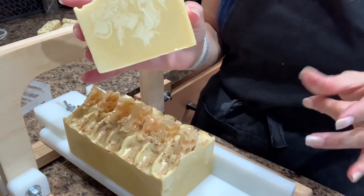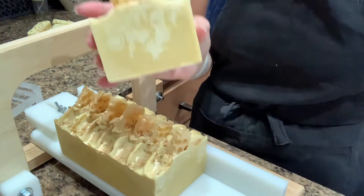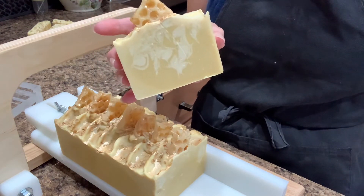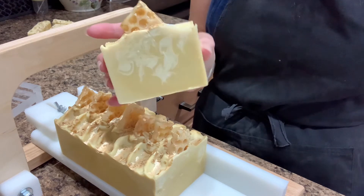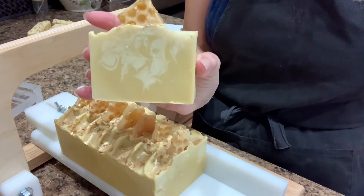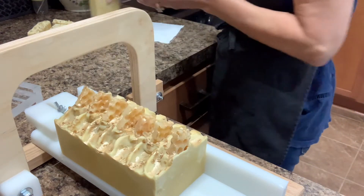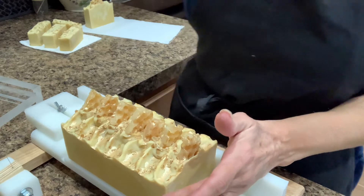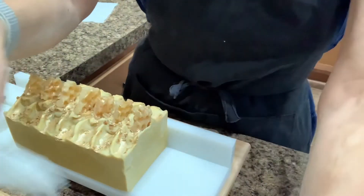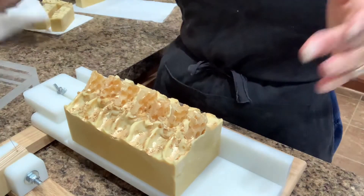These bars have olive oil, shea butter, sweet almond oil — and I have the recipe in front of me — palm, coconut, and they're so pretty. I did a little hanger swirl because it's just fun to do, and I love to swirl my soap.